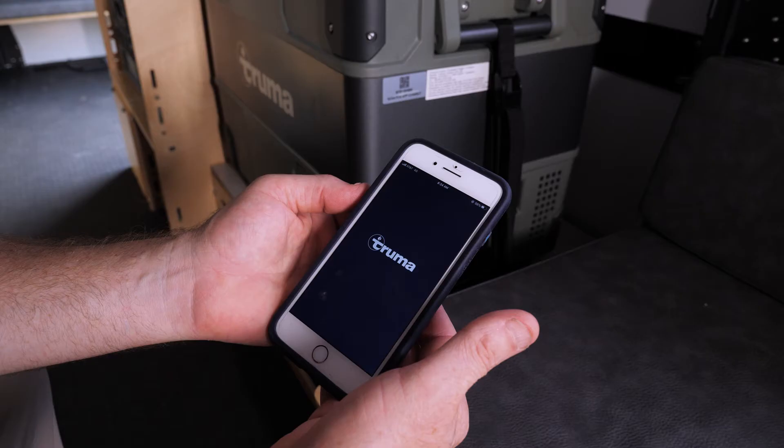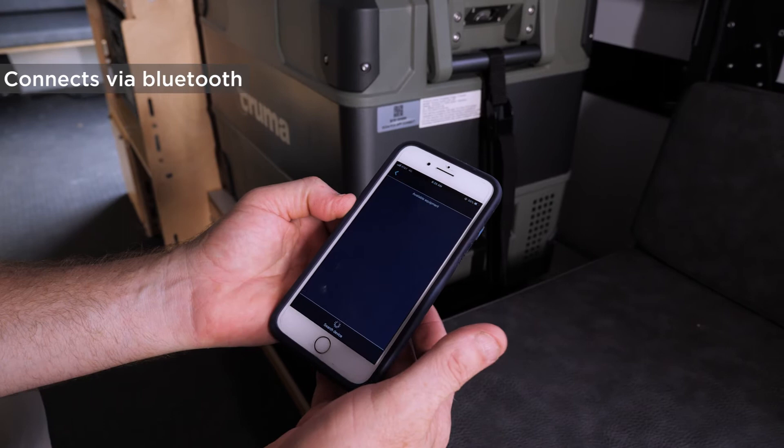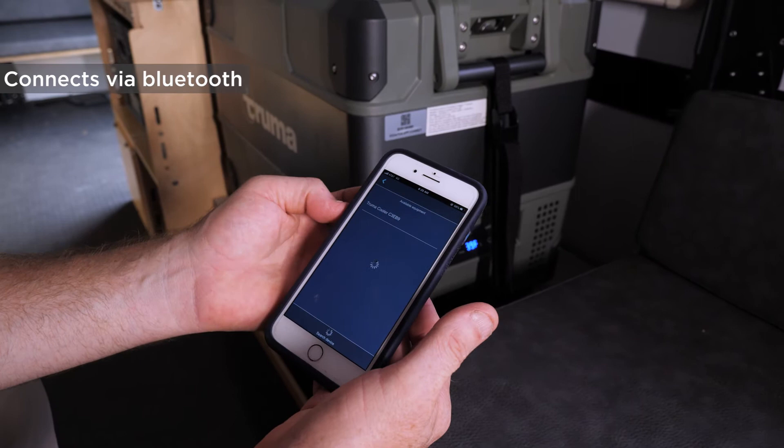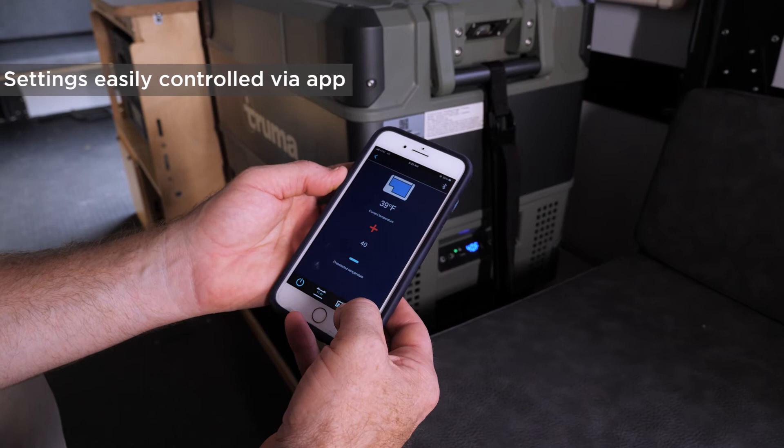I'm opening the Truma app, which will control the C44 fridge we have installed here. I click 'Add Device' — it's looking for it via Bluetooth. Now it's connected, and on the opening screen you can do important things like select the temperature. If you go into settings, there are some important ones you should know about.